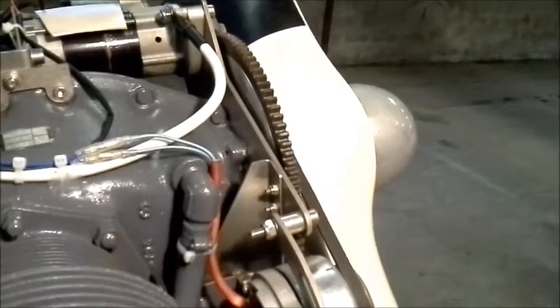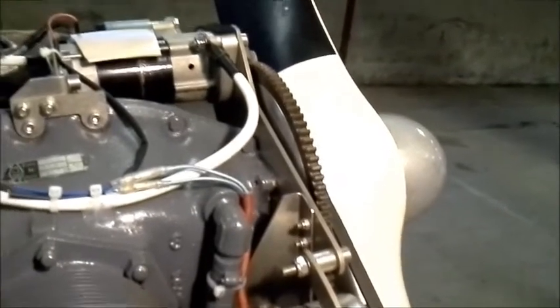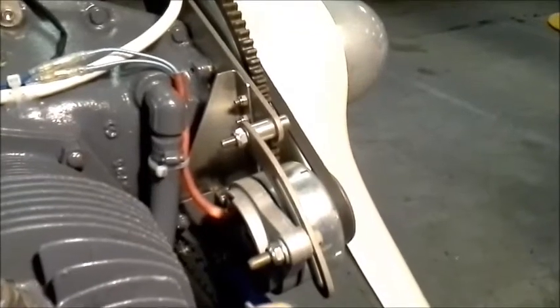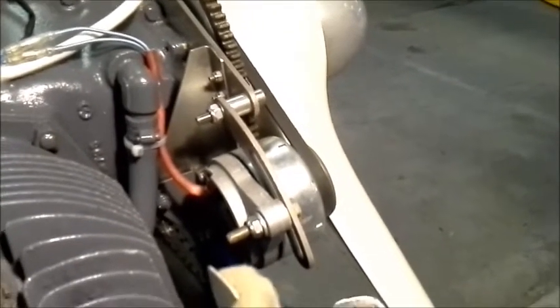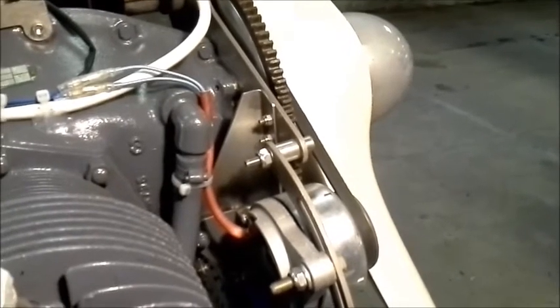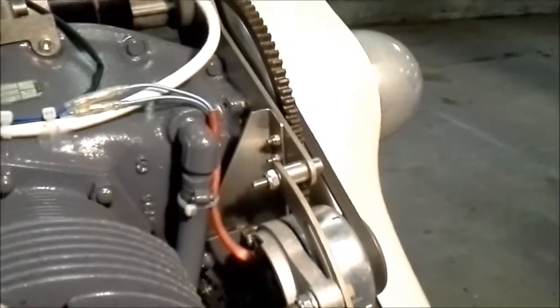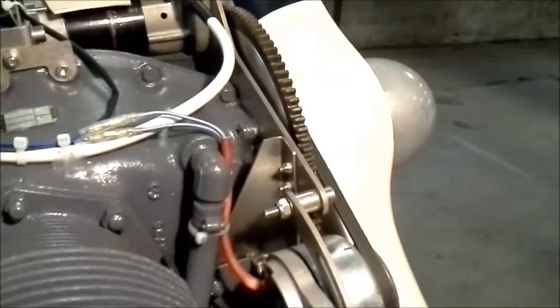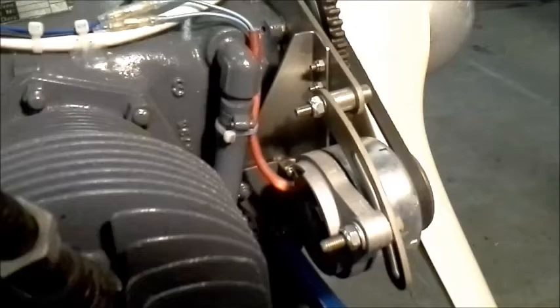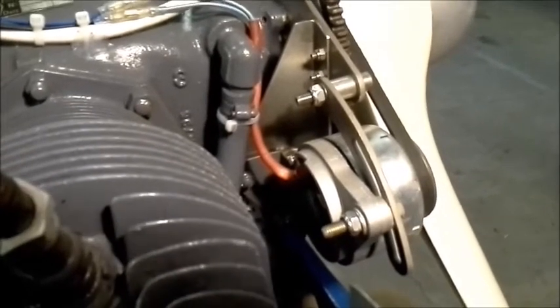In this view you can see the main stainless steel mounting plate which carries the AC generator, and you can see the support for the tensioning arm. You can also see a stiffening bracket made out of stainless steel and an additional stiffening bracket at the bottom.